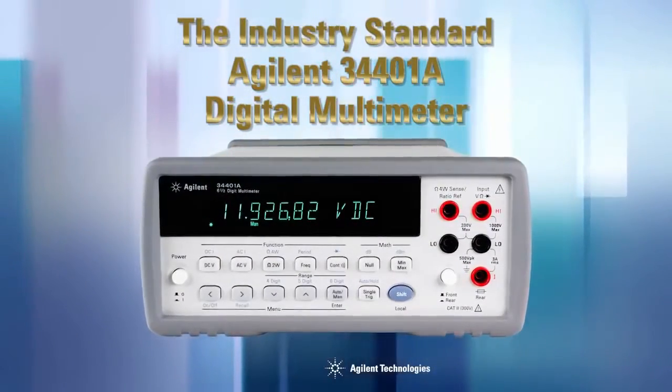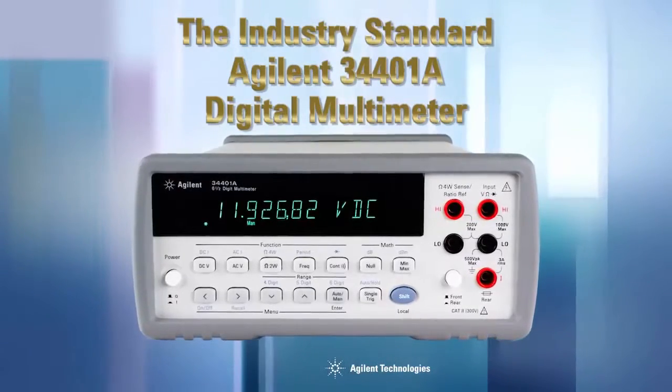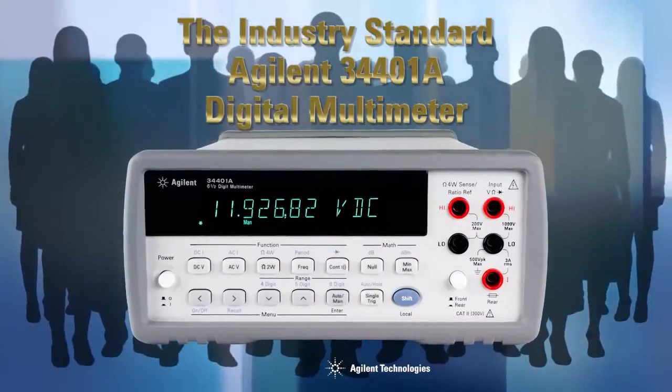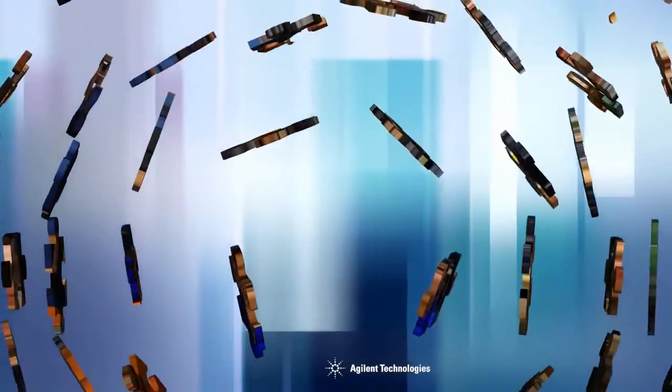How do you replace the Agilent 34401A, the world's most popular six and a half digit multimeter? Especially since hundreds of thousands of 34401As have been used by tens of thousands of people over the past two decades. First, you gather together many of the original 34401A design team, who collectively represent over 150 years of combined DMM design experience.